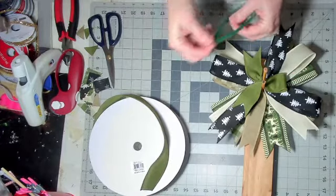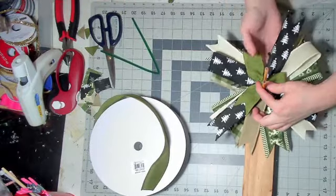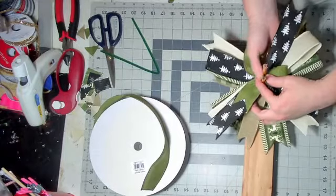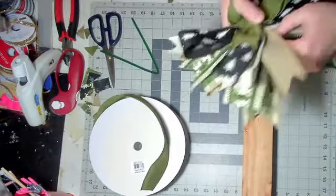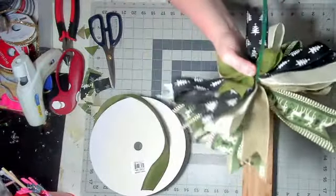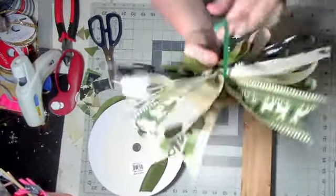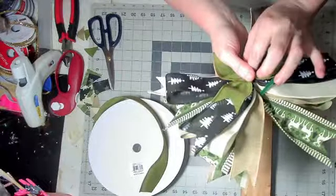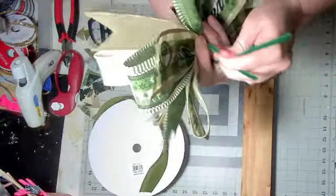It doesn't matter what color your pipe cleaner is because you're going to cover it — you're not going to see it in the end. So you lift up your bow a little bit, take two fingers, slip it underneath all the ribbons, make sure you've got them all lifted, and slide your bow up to the top. Hold it with your thumb and you'll see a little indention on each side where the posts were. That's where you're going to feed your pipe cleaner through that little indention, right between your fingers, through the indention and between your first two fingers. You're going to push that down with your thumb, squish it really tight, and flip it over.